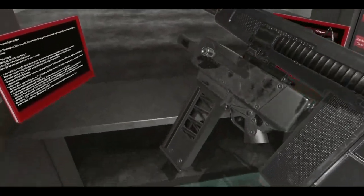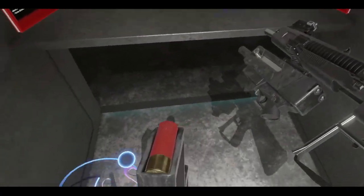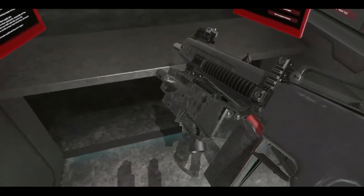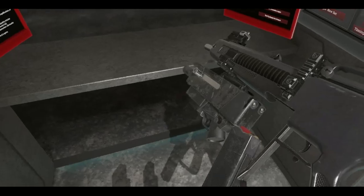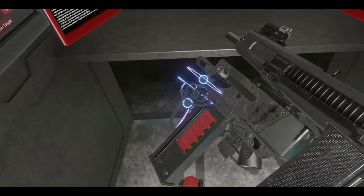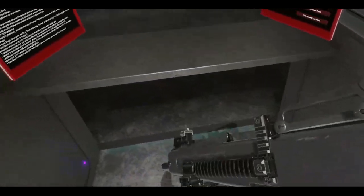I do believe the magazines in both these guns have the same amount of shells. So I can fire them at the same time and pretty much have the same fire rate if I can get the magazine in it. There we go. Pretty simplistic weapon.